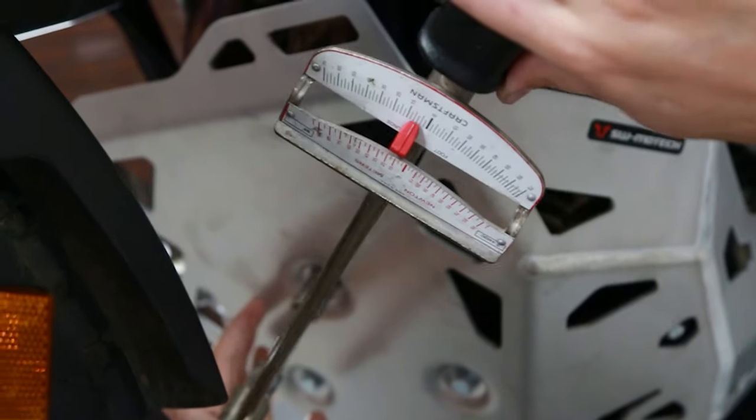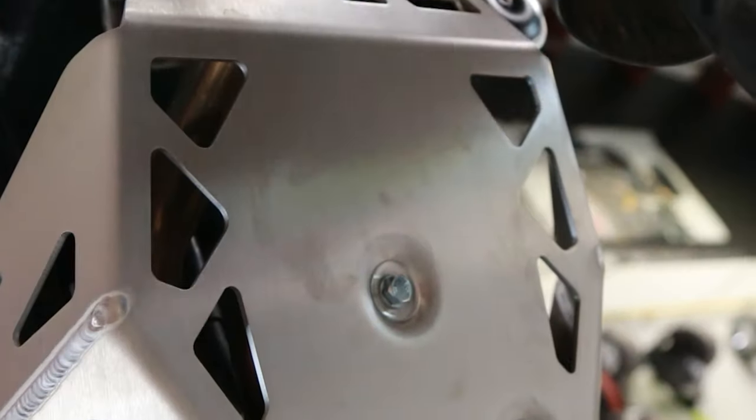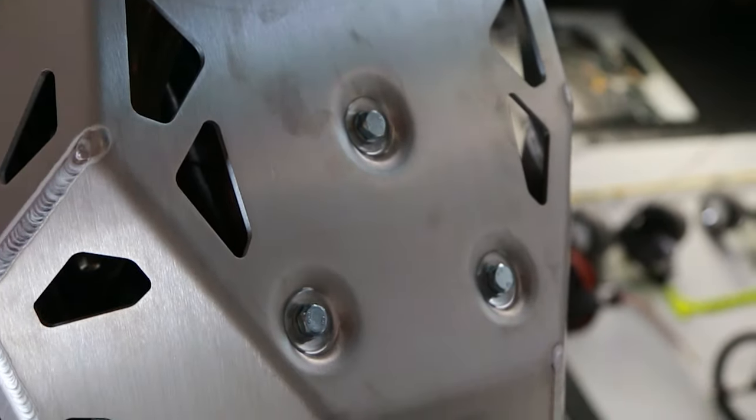As always, be sure to use liquid thread locker on all bolts when installing. Loctite 243 works perfectly here.